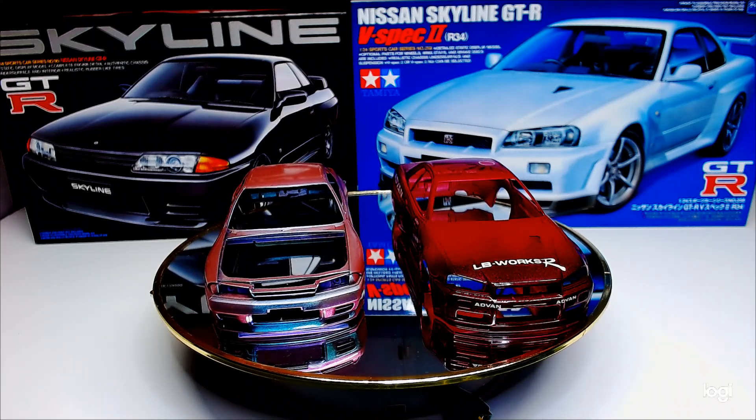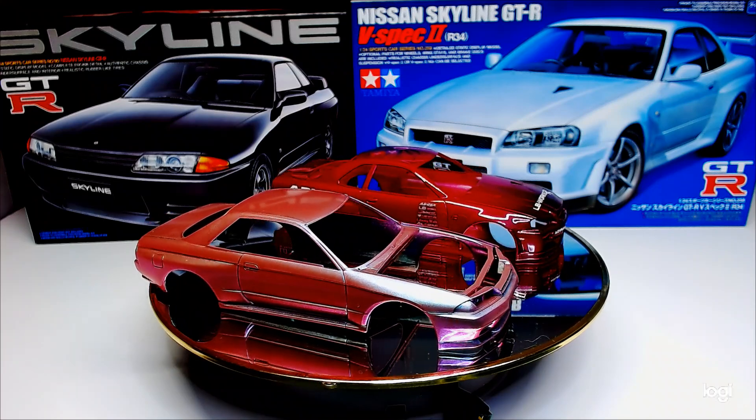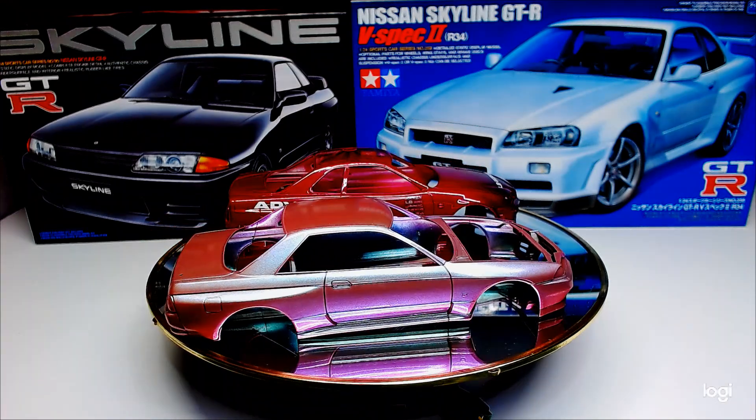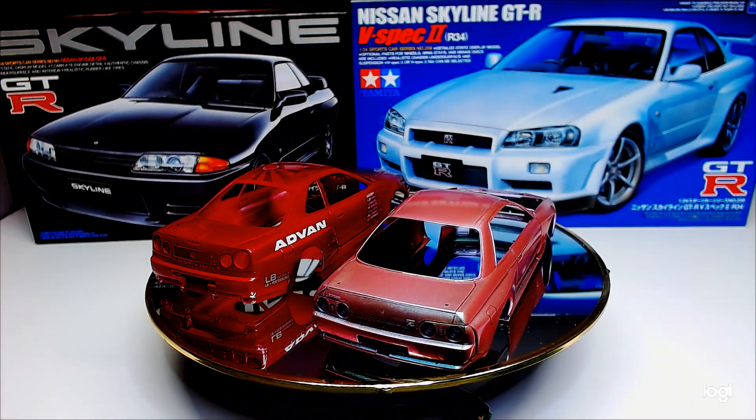Hey guys, Shama here, right back again with the two Skylands — the new one and the old one. We have done the newer one there, as you can see the red are a few days ago. We have got it cleared up and it has come out pretty well.